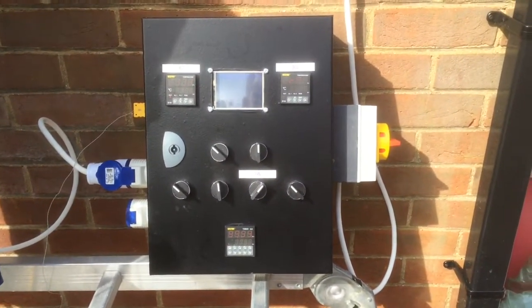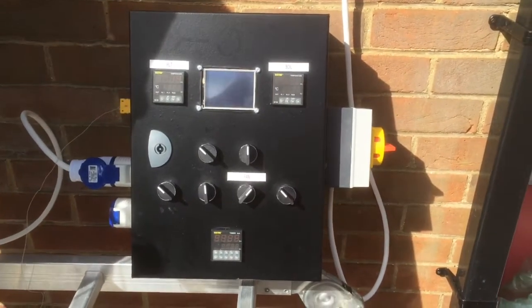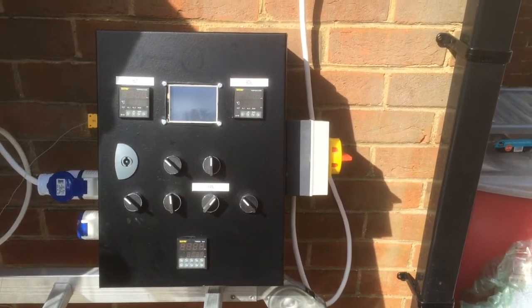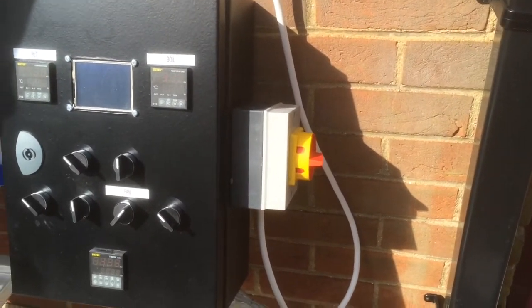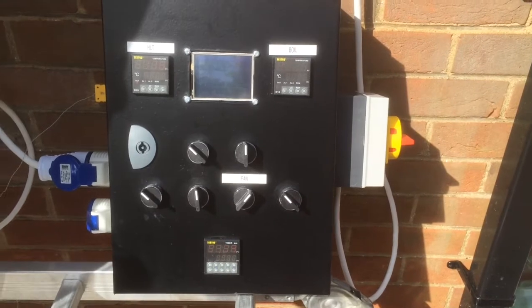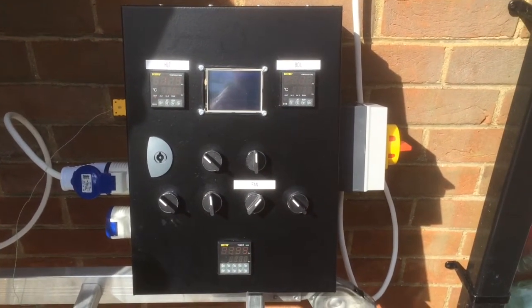Here she is. At the minute it's just plugged in via a 13-amp socket, so I do have to be careful as to how much load I run. Eventually it's going to be wall-mounted with a 32-amp supply, which will allow me to run multiple heating elements at the same time. It's the same electronics box I showed you before.